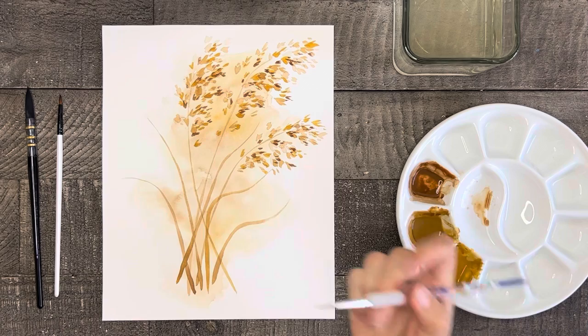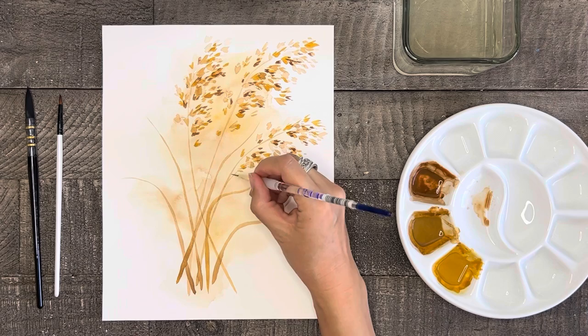Now that the tips have been painted, let's take the thin skinny brush and using the golden brown, paint some thin lines connecting the grass tips to the grass stems. This will really connect and complete the look of the grass.